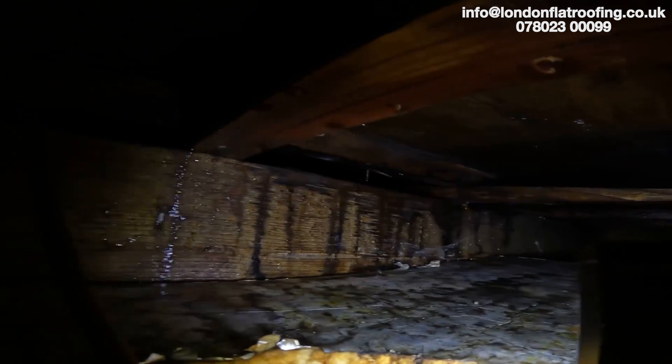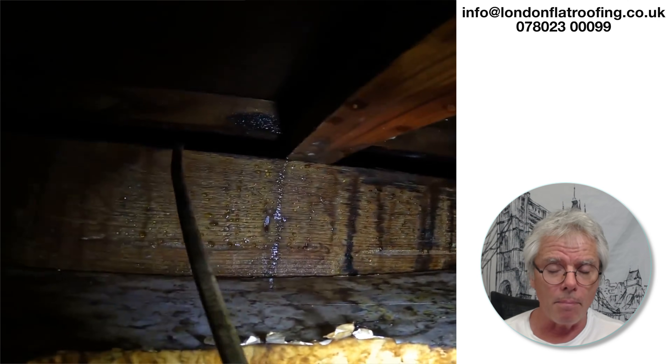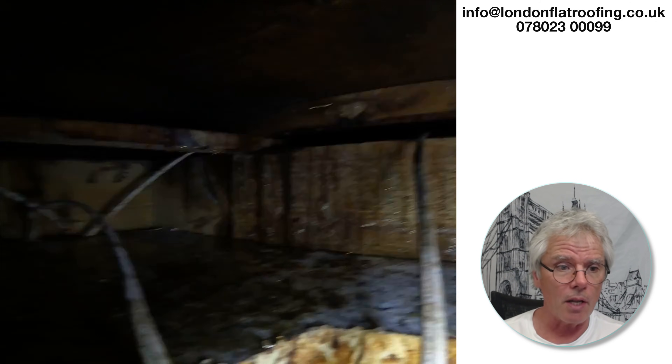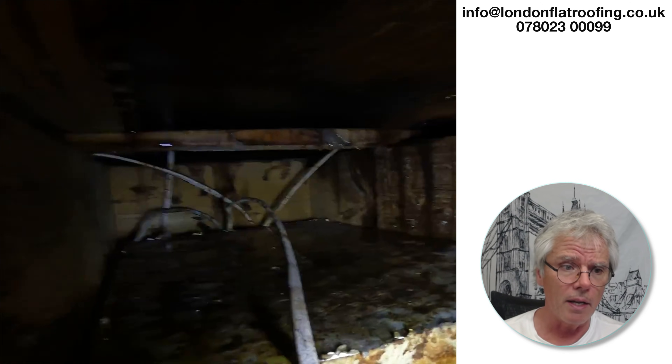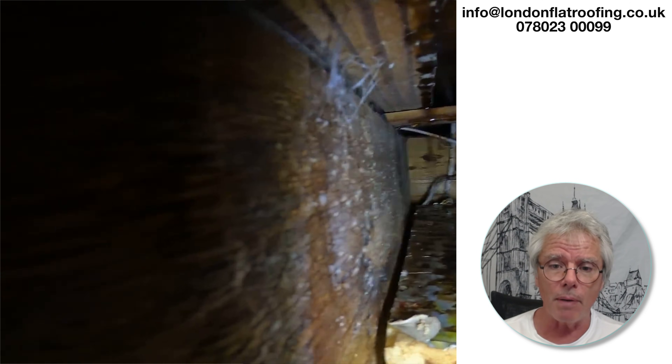Hopefully you can see how I can analyze things if you send me photographs. I really don't mind people sending me photographs and I'll analyze what's going on as best I can. Sometimes, because we've got so much rain at the moment, it does take me a few days to get back to you. Hopefully this helps — speak soon.